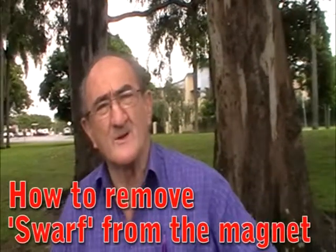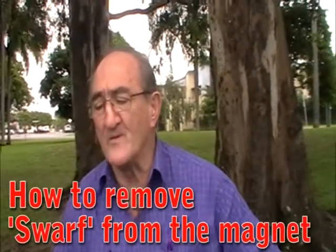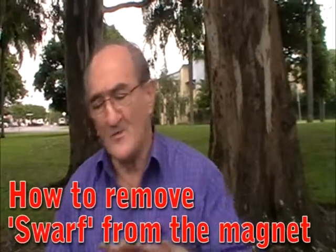Another area that often causes concern is the swarf on the roof getting into the magnet on your bit, cutting the head off the screw and the paint.